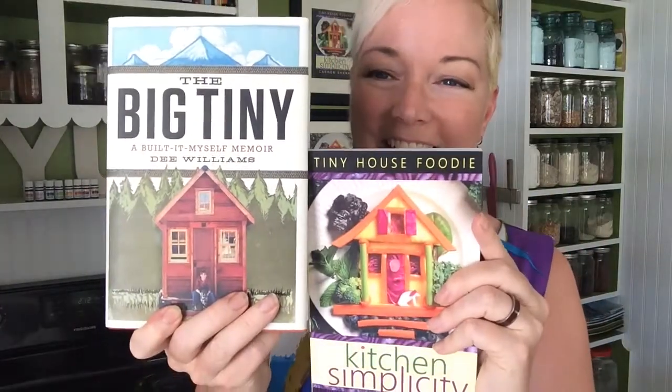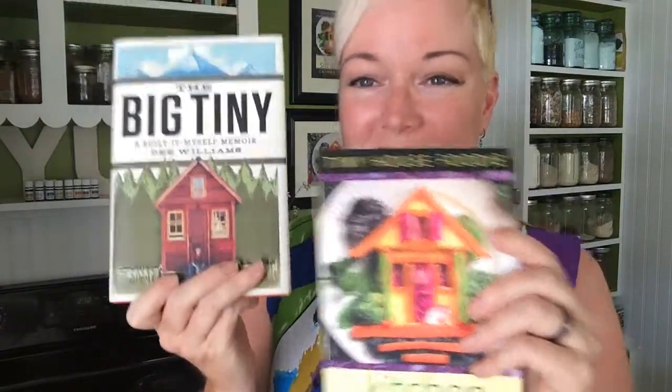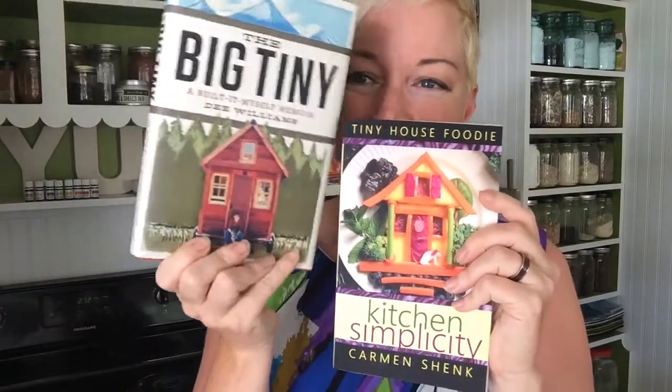I want to talk to you about this cover because there's such a story. I'm so glad the designer decided to use this picture. You may have seen this book — 'The Big Tiny: A Built-It-Myself Memoir' by Dee Williams. If you notice anything that's the same — this is the house that I designed this off of. I gave it shutters; I thought that upstairs window needed shutters.